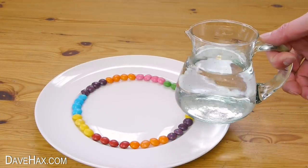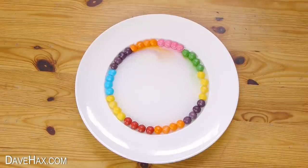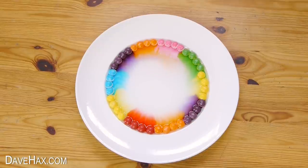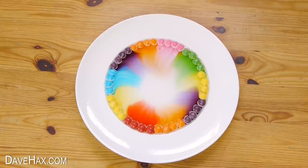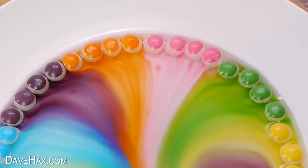When you're done just pour in some water and watch what happens. I'm speeding up the video so you can see the action — the whole process actually takes about two minutes. You can see the colour bleeds out of the Skittles and spreads towards the centre, making this really pretty design.